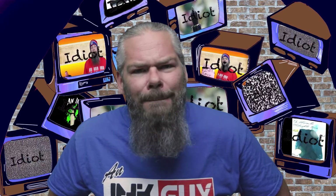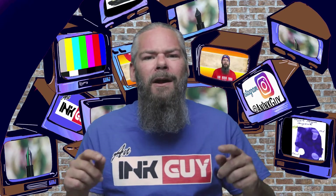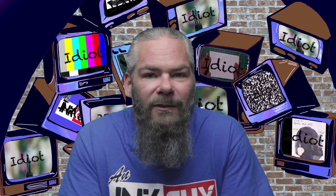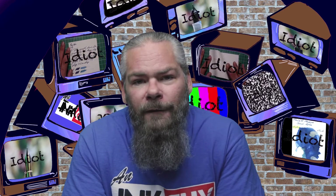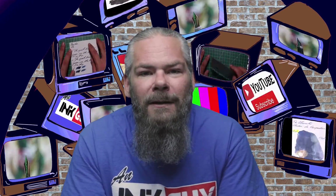Today we're looking at a red ink by Mont Blanc Leonardo da Vinci. There are timestamps below so you can skip around, and a link in the description to the red ink playlist. I'm Adam, an ink guy — I get inks, test them, and get the results to you. The first three writing samples are done on Clairefontaine, Tomoe River, and Rhodia paper. Let's jump into the first one: 90 gsm Clairefontaine.